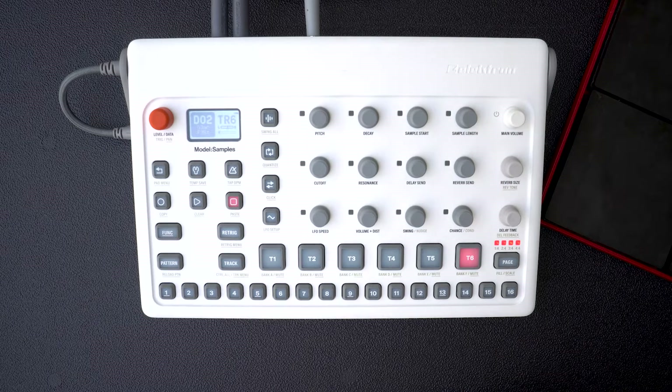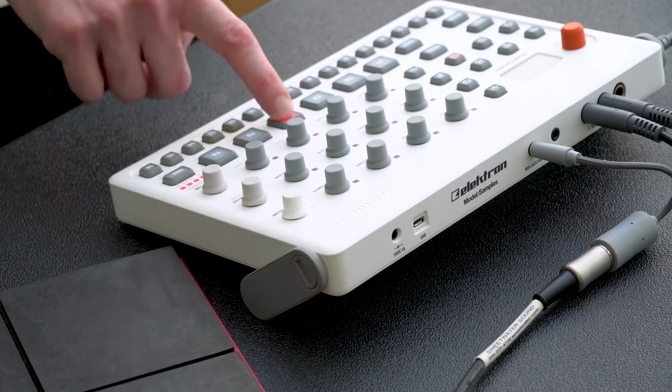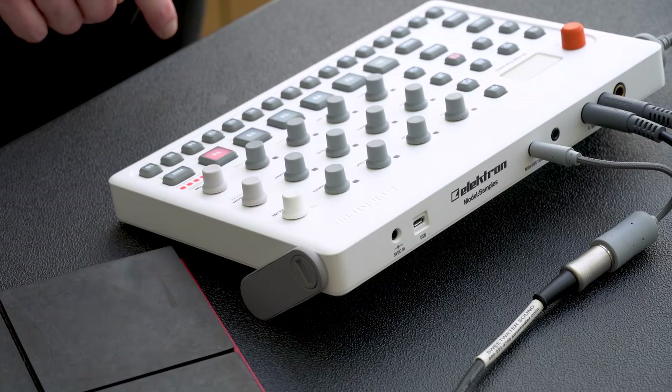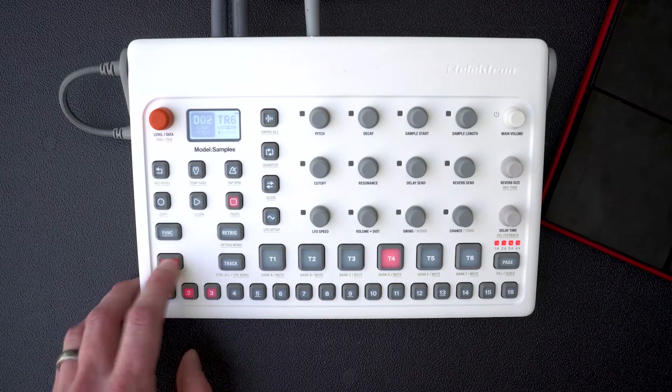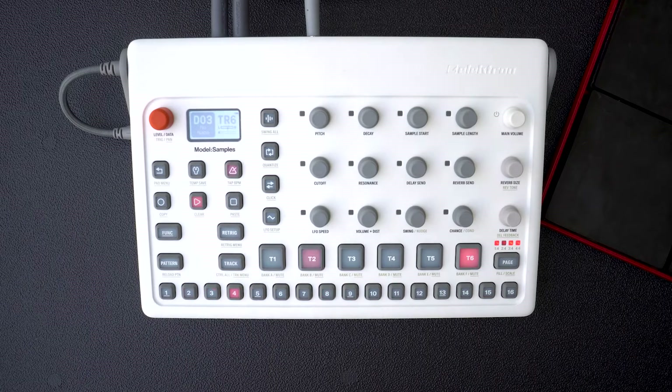The Model Samples can be a drum machine, a groove box, or even a sketch pad for quick ideas. It also works great as a MIDI sequencer for your other hardware. I'm controlling all six pads of this Nordrum with each track of the Model Samples. I can also send sequencer data to the Nordrum.